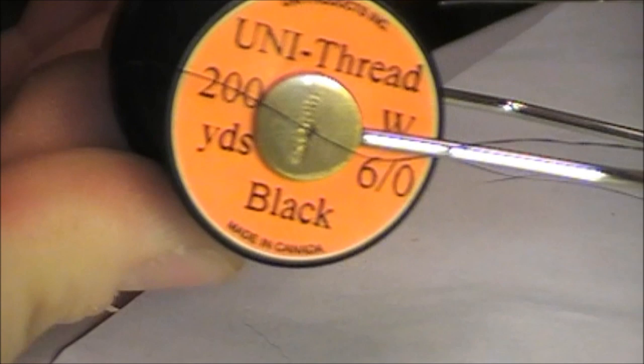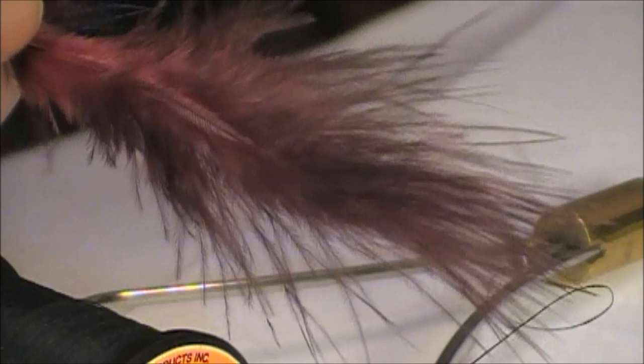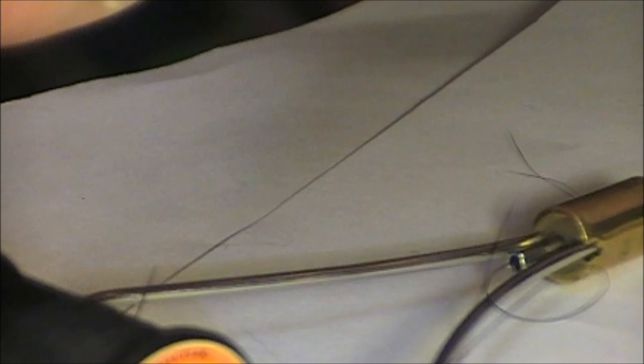I'll be using 6-aught thread, just uni-thread, color black. Normally when I have this many black materials, I'd stick with a black marabou. However, I'm going to go with a really cool maroon barred marabou for this fly — it has a little bit of that claret color in it, and it really seems to work out because there's just so many things going on with this fly besides that natural barring.